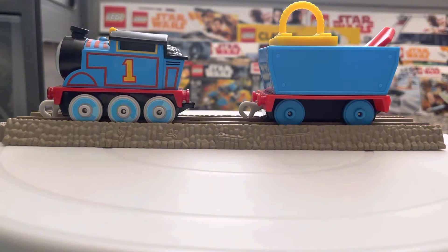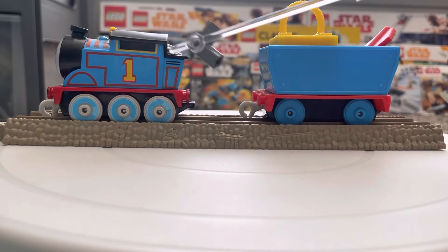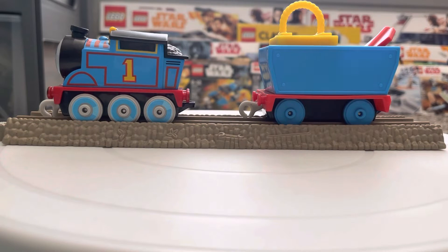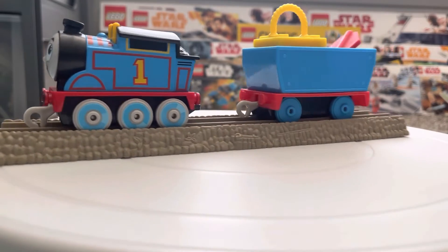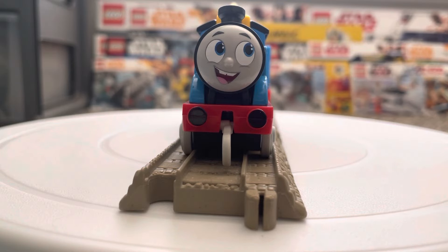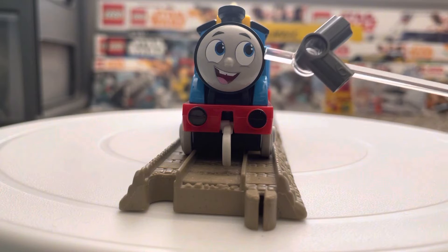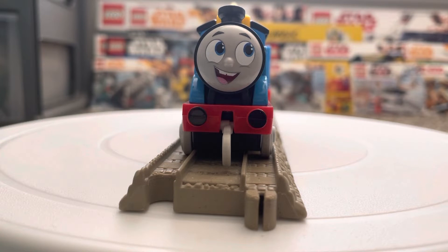The first two things we're going to be talking about in this review are the Push Along Thomas and the cargo that he comes with. The Push Along Thomas, first and foremost, looks like this. He's your basic stock standard Thomas — same wheels and everything, same body build — but the one thing I've noticed on him is this cool little face that he has. It's a cute little smiling happy expression, his little teeth right there, his little eyes and everything, and he's just happy to start his day off.